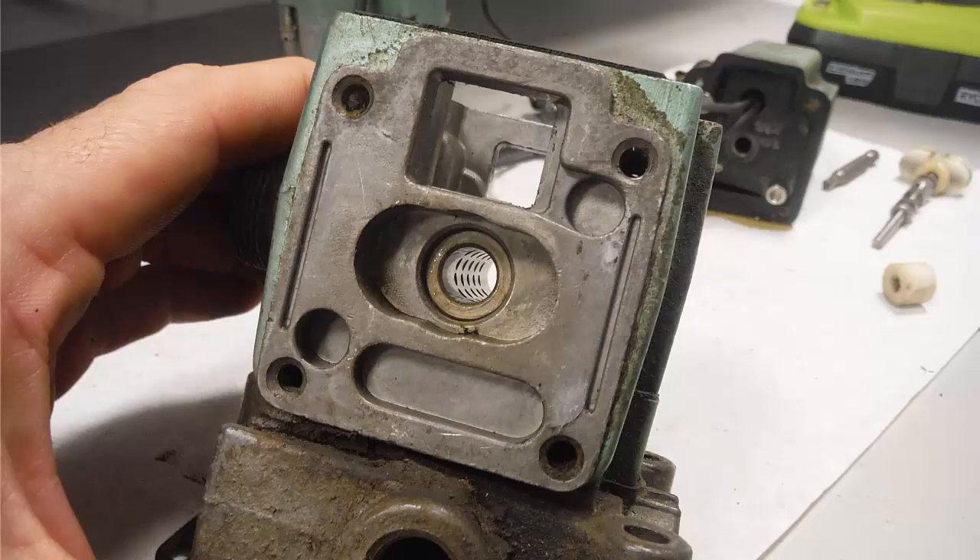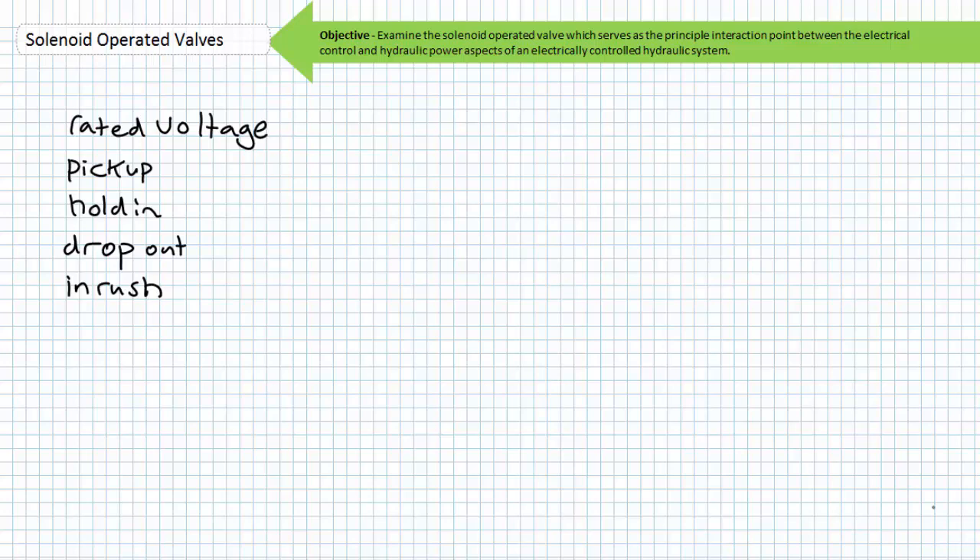Now that we've got a general understanding of a solenoid operated valve, let's discuss some general specifications of coils and solenoid operated valves and highlight some points of interest. A disclaimer before we continue: always consult the manufacturer's data sheet for a specific solenoid operated valve of interest. Do not assume all solenoid operated valves operate in this manner — the specifications presented herein are universal in nature, and a thick tangled jungle of manufacturer differences exist, especially for older solenoid operated valves. Let's talk about the coil of the solenoid operated valve.